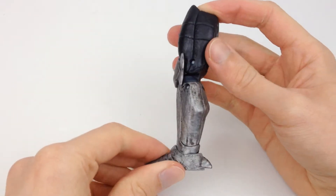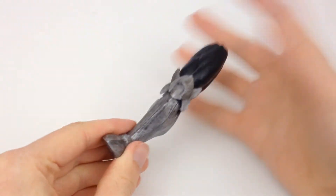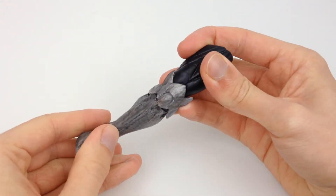First out of the box we have the left leg for the Allfather Builder Figure. If you want to check out the Builder Figure in its own review, that will be coming after the Machine Man video.